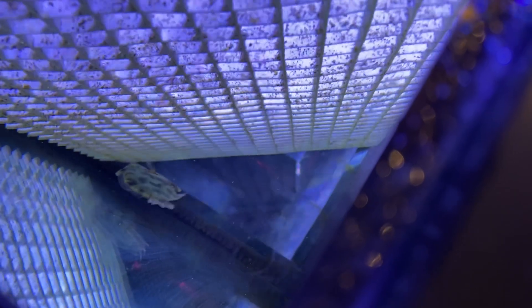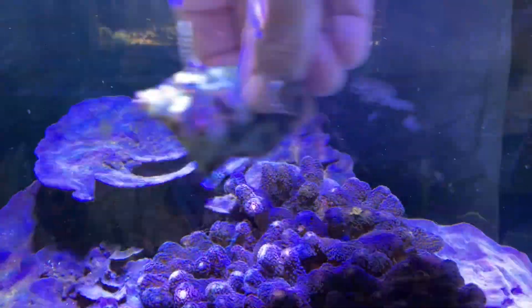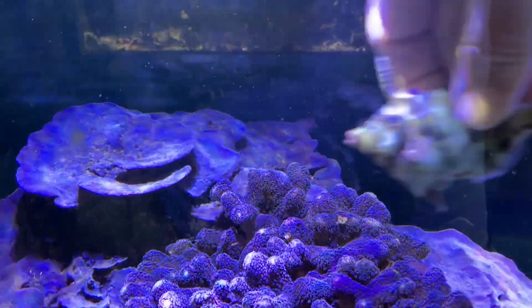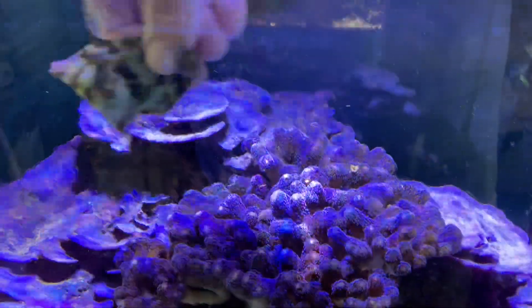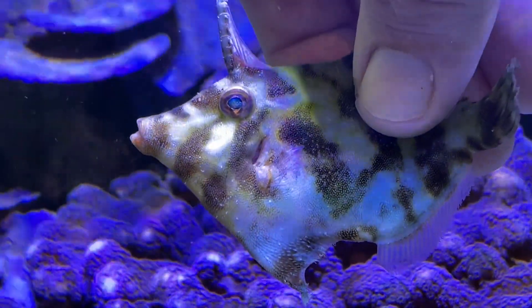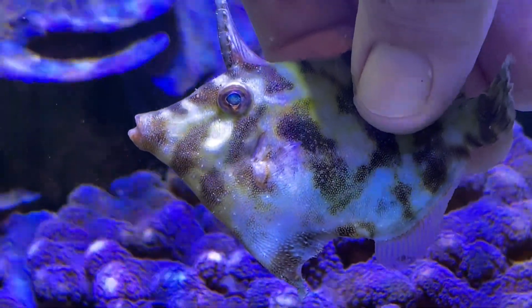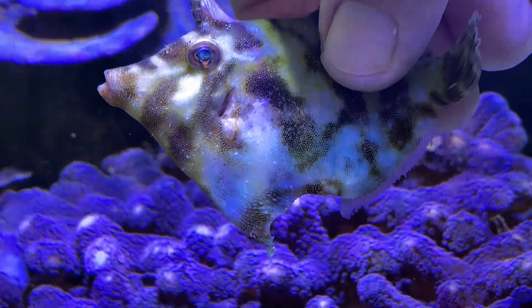A few months back, I had an Aptasia-eating filefish that jumped out and I found him on the floor. I thought it was a good time to videotape it. What you're seeing here is me after I picked up that fish and started using that fish CPR routine. Again, sometimes it works, sometimes it doesn't, but it's definitely worth a try. The key thing is: was the fish still wet when you found him? When I say wet, it doesn't have to be soaked, but it needs to still be wet — that's the important thing.